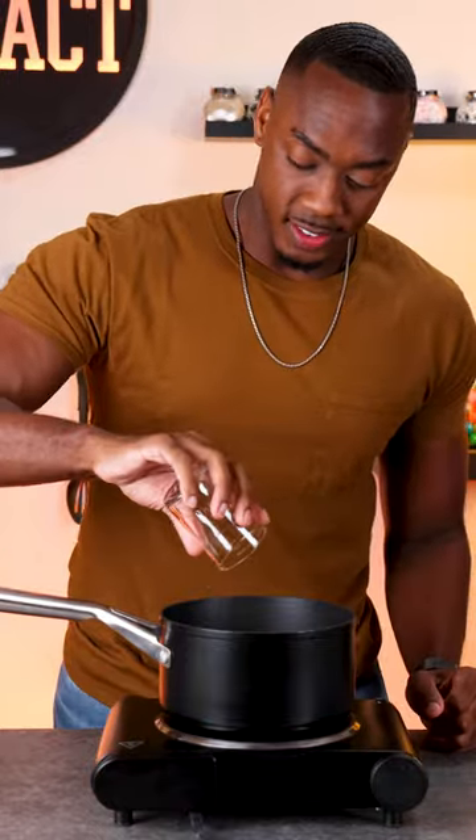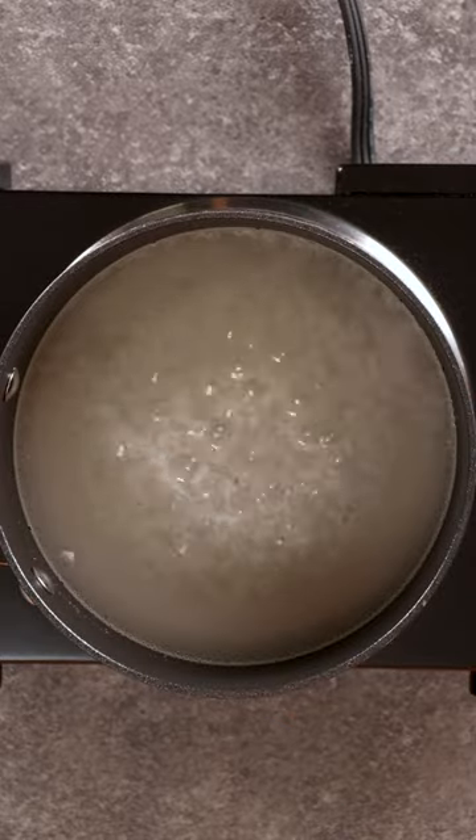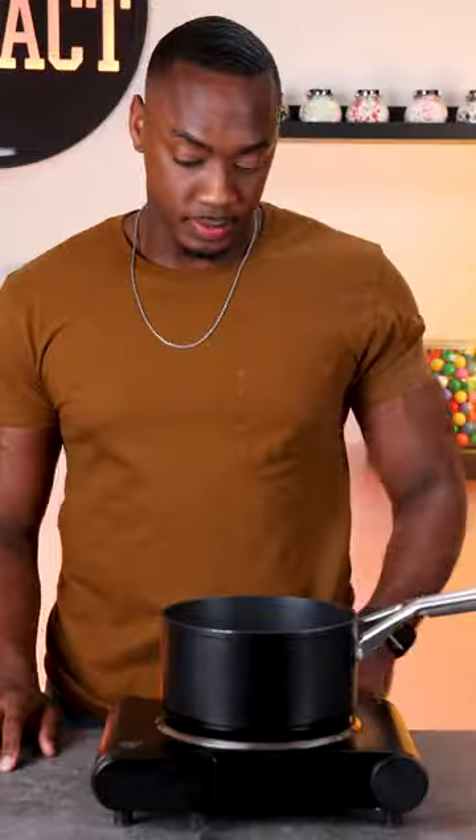Here's how I make caramel for the cakes that I made. First I start by adding sugar and water, then stirring this together until combined, and then I no longer stir from this point. I'm also using a pastry brush to prevent the sugar from crystallizing.